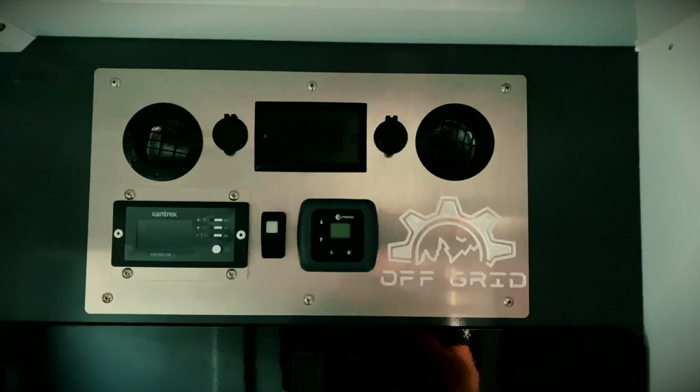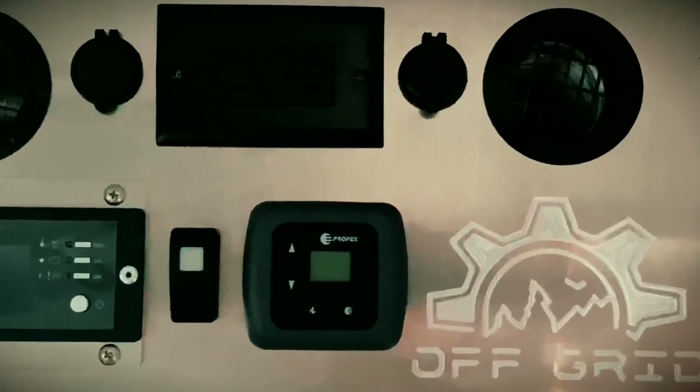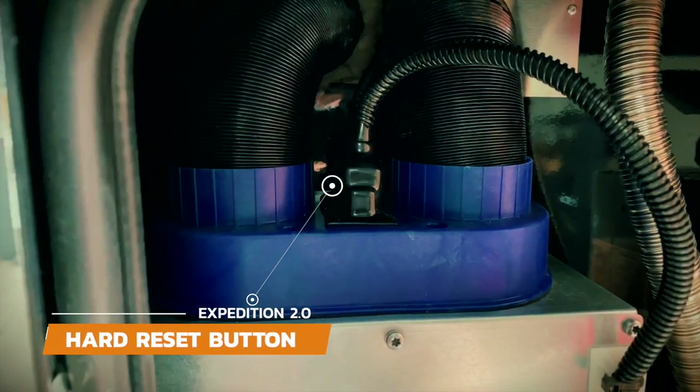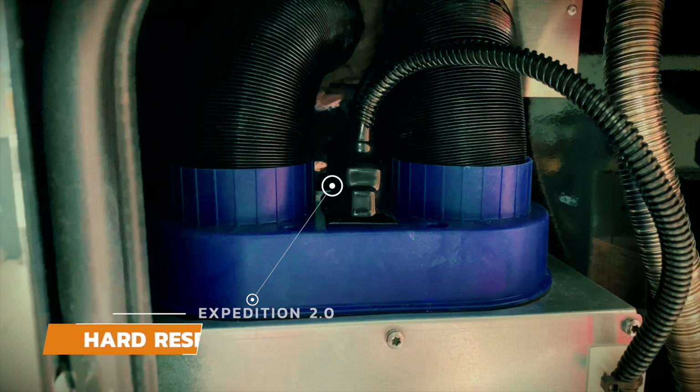If you get an error code, you have two options to reset the furnace. One is a soft reset — insert a pin into the hole and gently push. If this does not work, you may need to do a hard reset by pressing a button located behind the cables under the rubber seal. Give that a push and your furnace will reset.